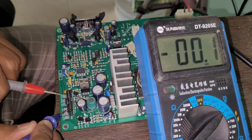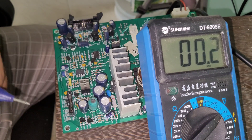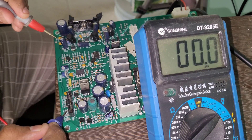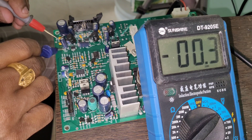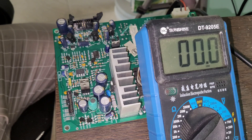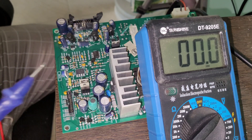Checking other test points: getting about 0.6, 0.5. Let's check the plus 5 volt — not getting it. And minus 8 volt — we are not getting that either. So we can assume this side of the circuit is having a problem.